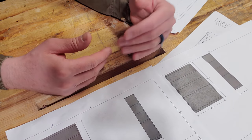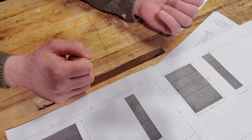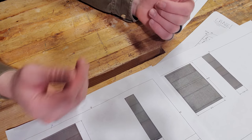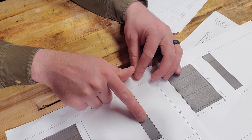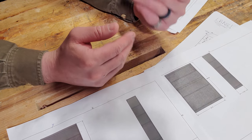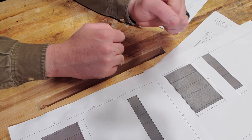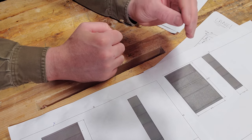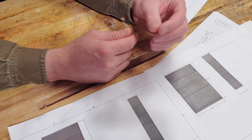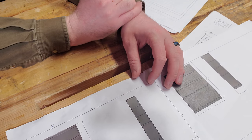I also started thinking about the joinery. I wanted to know if she wanted to see the joinery, because that would determine whether I'd use through dovetails on the top, or a through mortise, or a housing dado on the front like in my spice rack. She wanted to hide the joinery. Hidden joinery doesn't take anything away structurally, and that's what she wants, so we're going to hide the joinery on this case.